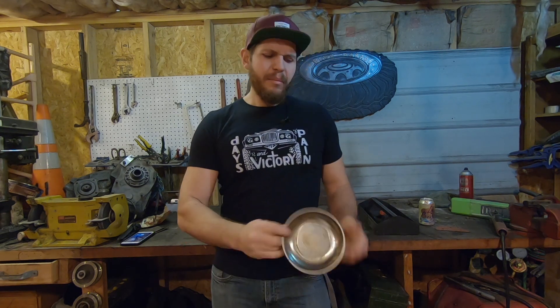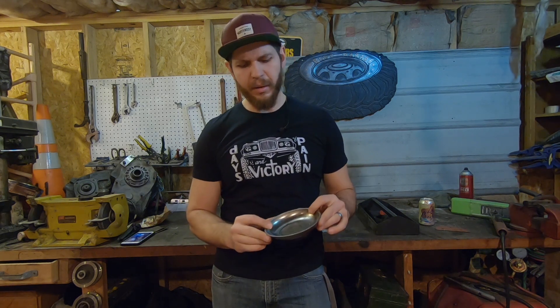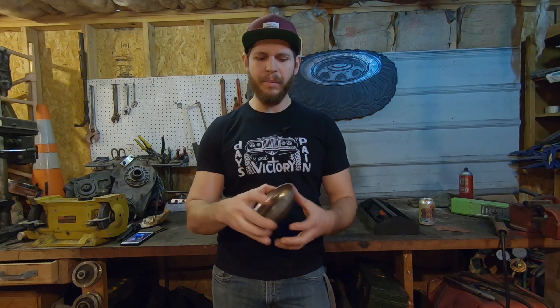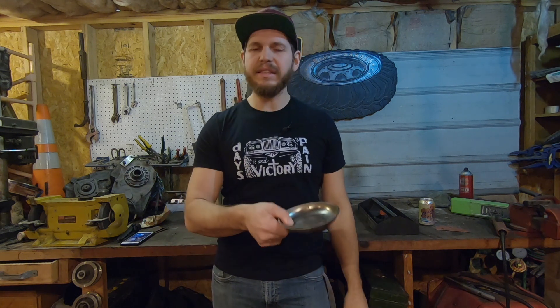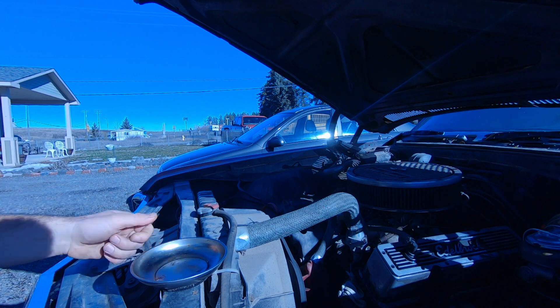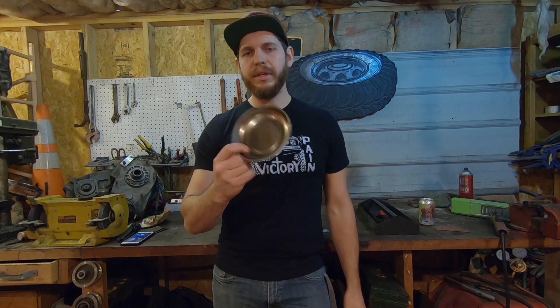The second most frustrating thing is losing parts. One way you can help alleviate that — pick up some of these magnetic dishes. These things are pretty sweet; they've got a magnet on the bottom, magnetic on the inside. You can throw your loose nuts and bolts and other parts in there, and even stick it to the top of your fender or the core support of the radiator if you're working under the hood. It'll stick right there and you throw your loose nuts and bolts in there and you're sure not to lose them.